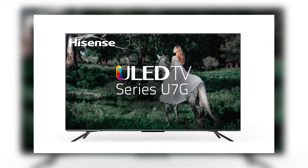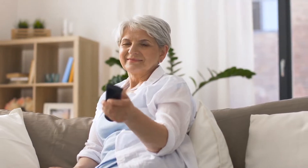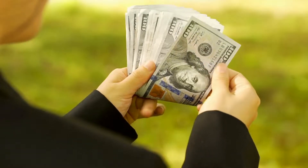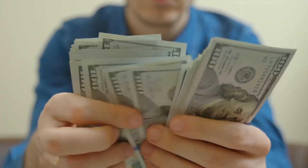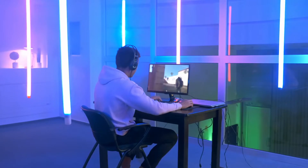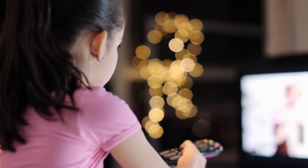Hisense keeps upping the game in high-range TV year after year. From the upgraded technology of the U7G and the pocket-friendly U6G, the new U8G surpasses both previous flagships in both tech and budget options. The U8G should be at the top of your shopping list if you want a 65-inch TV for less than $1,500. From the design to the gaming settings, Hisense is surely doing the most with the U8G TV.